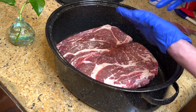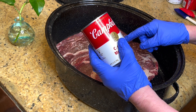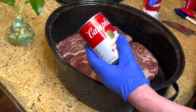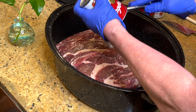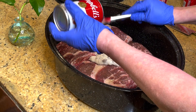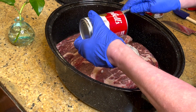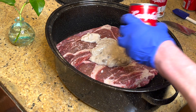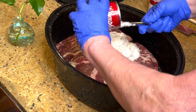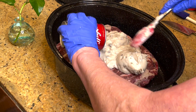For every two pounds of roast, you're going to put in one can of cream of mushroom soup. Since I have a six pound roast, I'm going to put in three cans. You don't have to brown this roast — in fact, this one is frozen solid. You can do it frozen or thawed; it just takes longer if it's frozen. I'll sometimes put a little soup underneath the roast, but you don't need to.